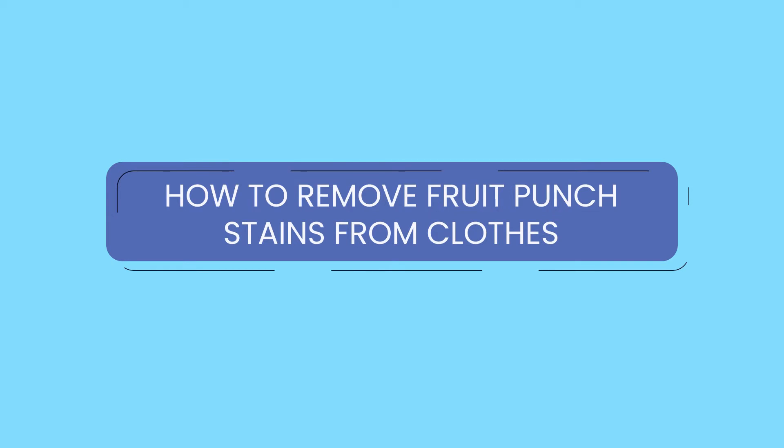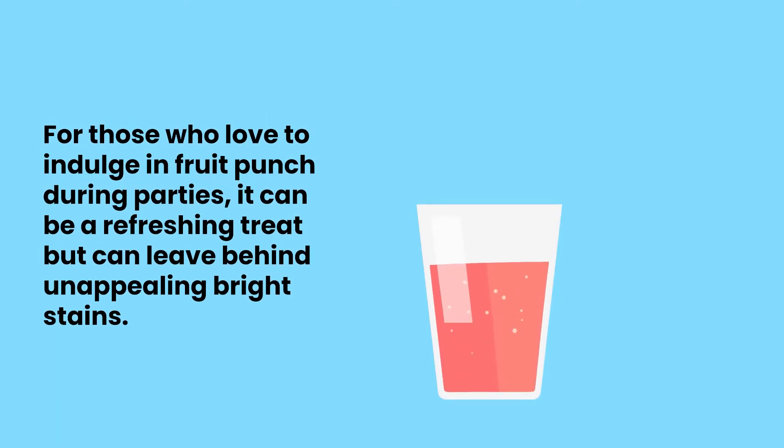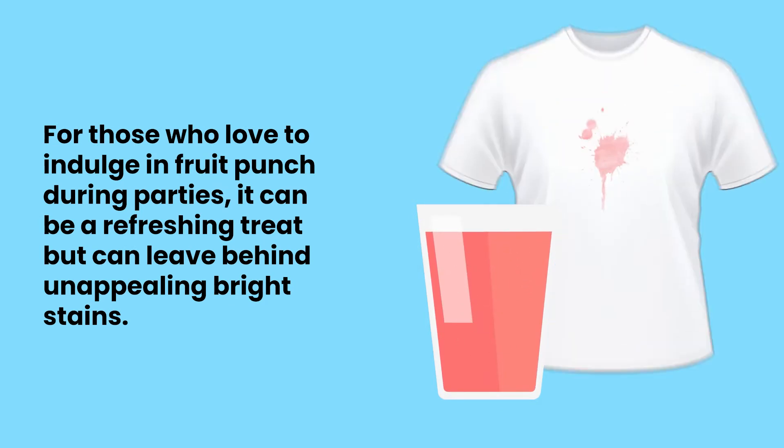How to remove fruit punch stains from clothes. For those who love to indulge in fruit punch during parties, it can be a refreshing treat, but can leave behind unappealing bright stains.